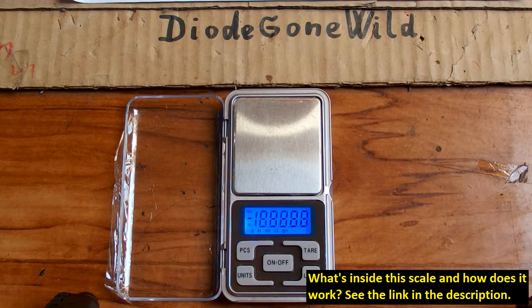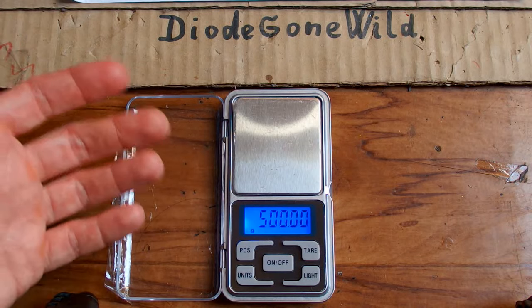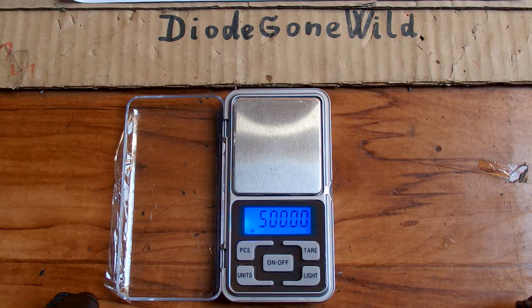Let's turn it on. It will show zero and it has a units button to switch the units. By a long press of this button you go into the calibration mode, and it says 500 grams, which means that you have to use a 500 gram calibration weight to calibrate it.